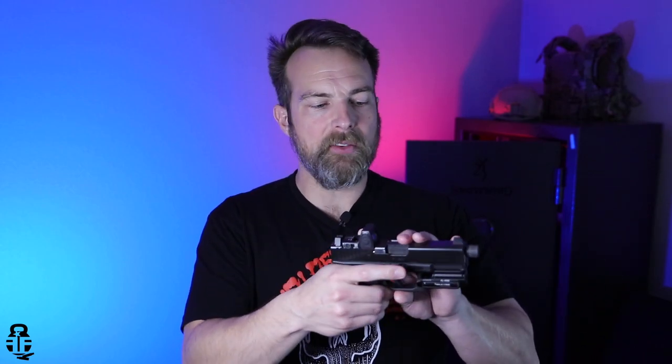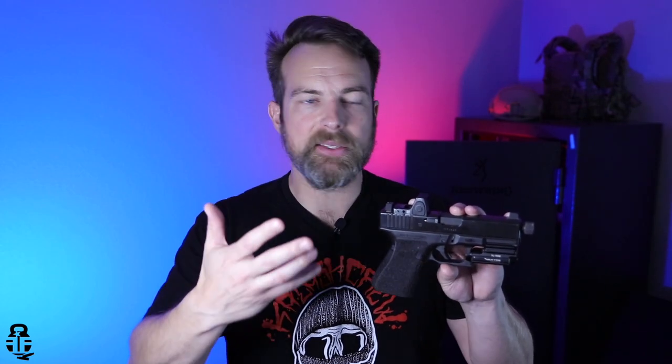My experience with it has been great. I would recommend the Gen 4 to anyone looking to pick one up, even on the used market. But where do I go from here? This is no longer going to be my concealed carry pistol moving forward, and I am actively searching for a replacement.